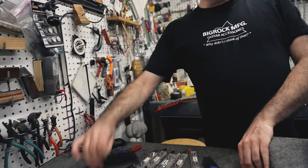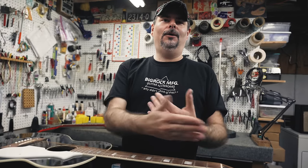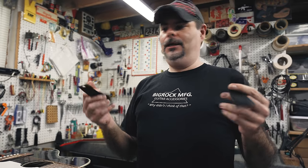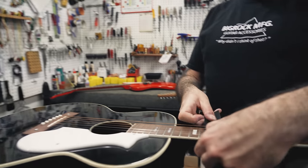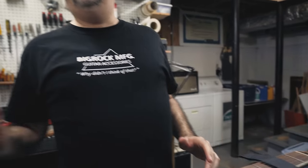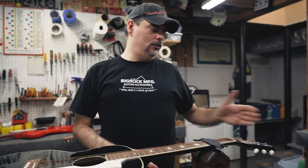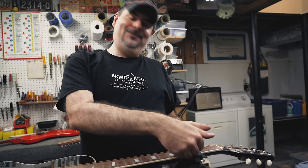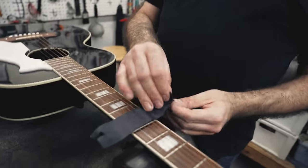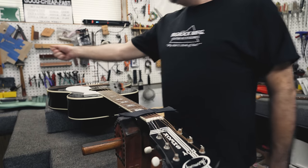Another thing I would suggest: say you take your strings off your acoustic and you've got all these loose strings flying all over the place and you don't want them to get caught up in each other. Just take two strips of Velcro. Slide one under the string, then take the other piece and do this, and your strings don't go anywhere and they stay put. Literally, I can take all of these strings off and have them flopping all over the place and they don't come off the tuner. If you take them off the bridge end, use it right there. Either way it'll work. It's a real simple, easy little hack to use.